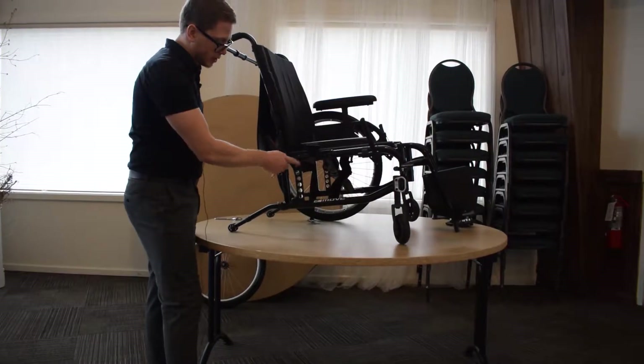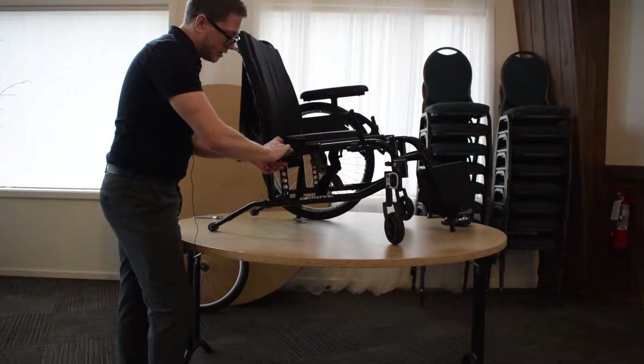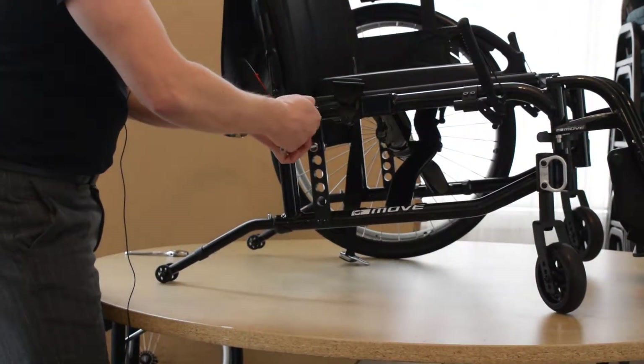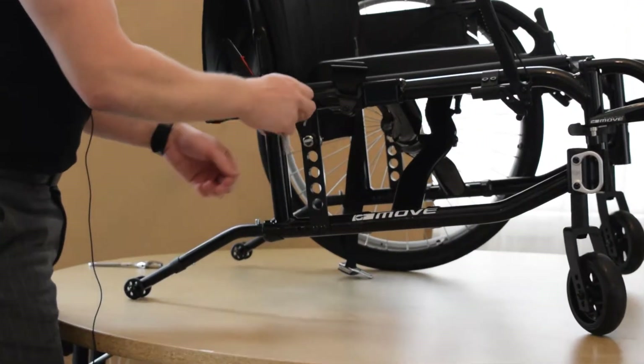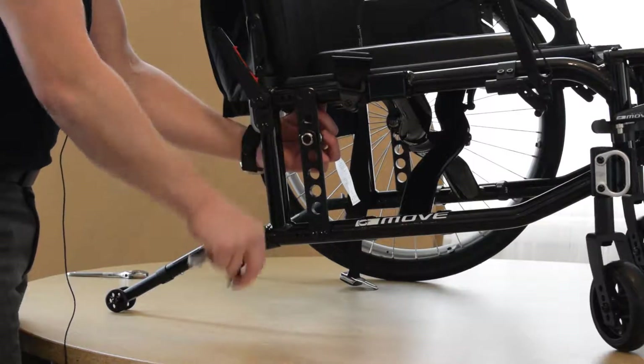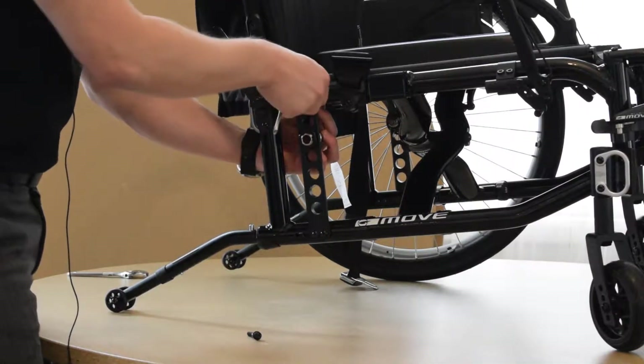So what we're going to do is put our allen key into the top one first, spin it counterclockwise, loosen that side, loosen that side. You just have to loosen it up enough so that you can back it off with your hand, your fingers — it'll be easier than spinning the wrench the whole time.